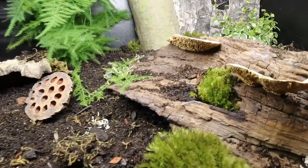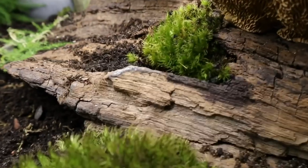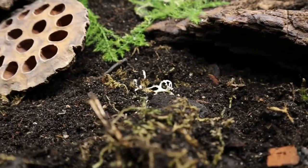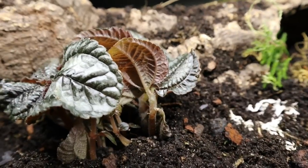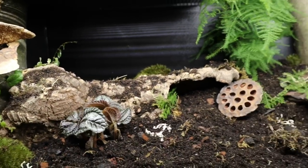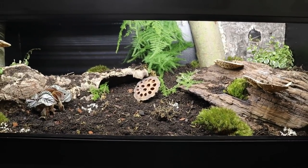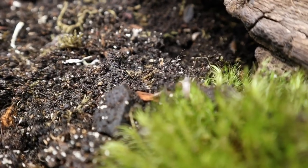Here is the finished enclosure. Little added touches of mushrooms and some lichens here and there, moss spread around, little snippings of the plants also spread around for some continuity throughout the tank. I'm not saying every scorpion should have an enclosure exactly like this — I believe it provides a good amount of enrichment, but this is also a decorative feature in my home.